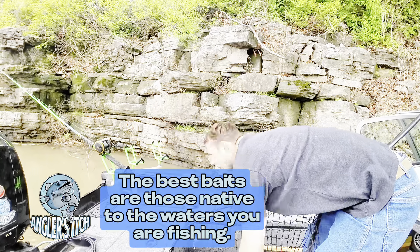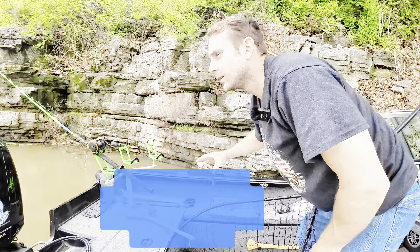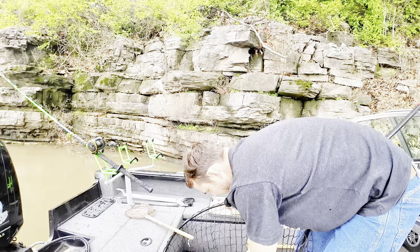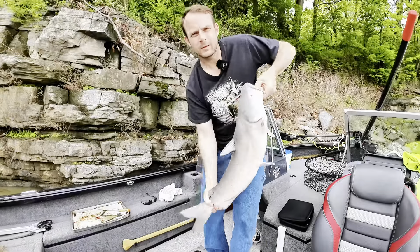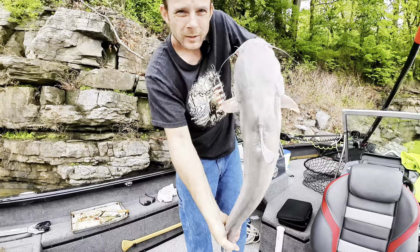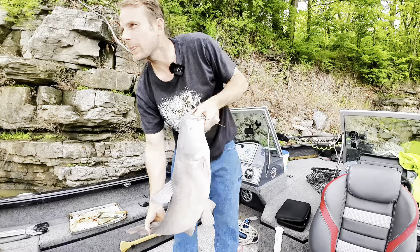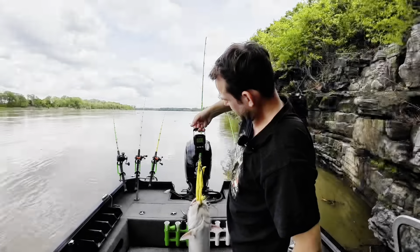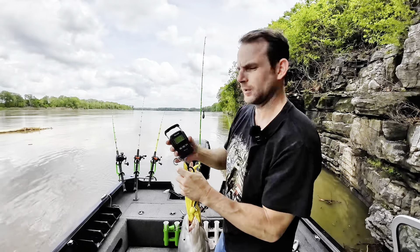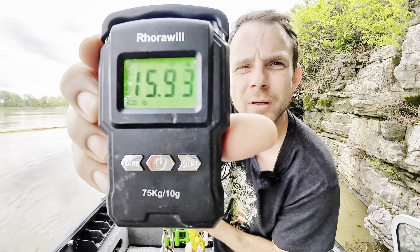This is the bluegill I had on it — it died on me so I just chopped the head off and threw it out there. That's what we got. Pretty nice one — we'll get a weight on her. 15.92 — pretty much a 16 pounder.